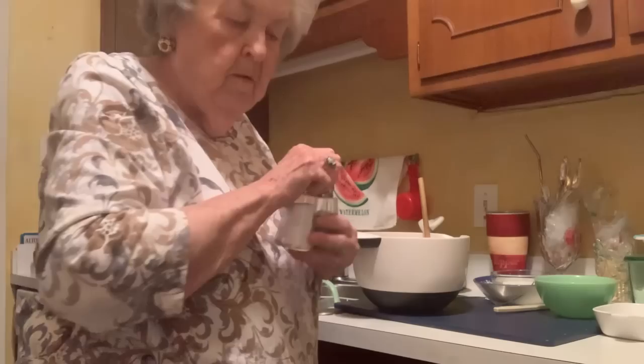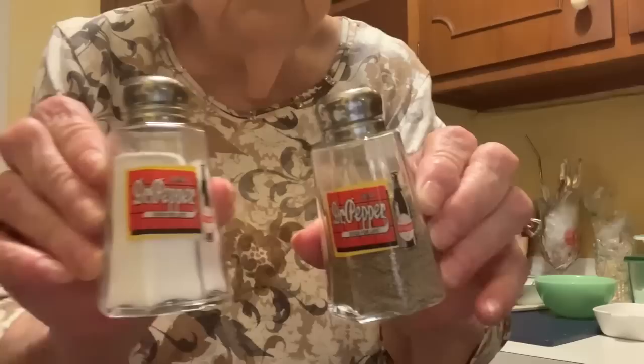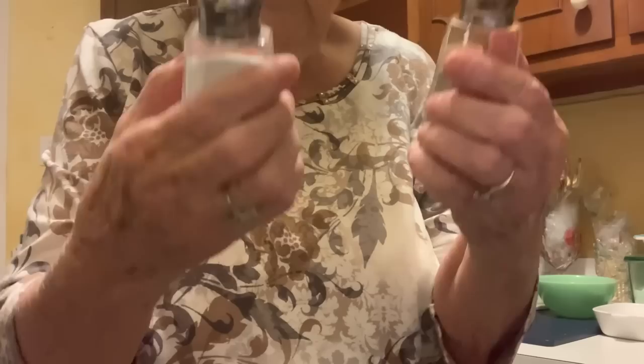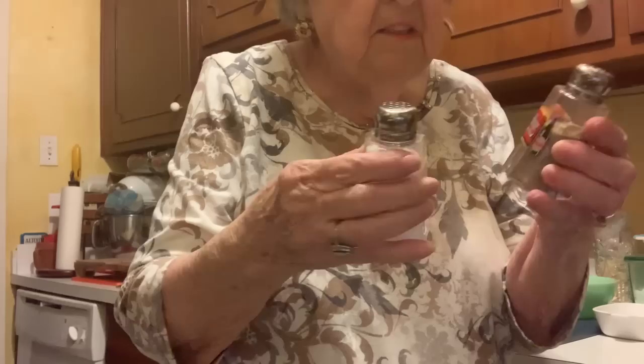I want to show you these little salt and pepper shakers — they're so cute. You see what that says? Dr. Pepper. Aren't they cute? They're the perfect size for keeping on the stove. I didn't know they made such things as this. A friend — I won't mention his name, but I hope he's watching — sent me these. I just think they're cute as can be.